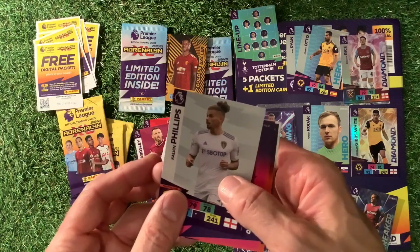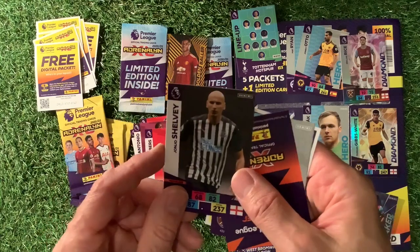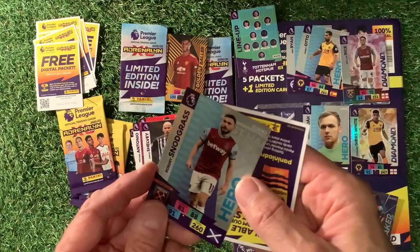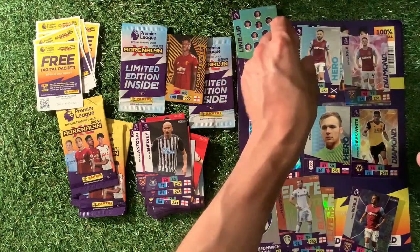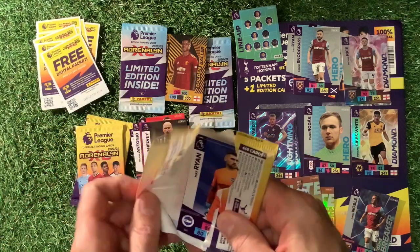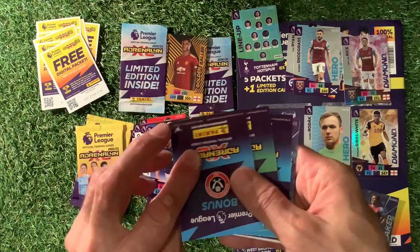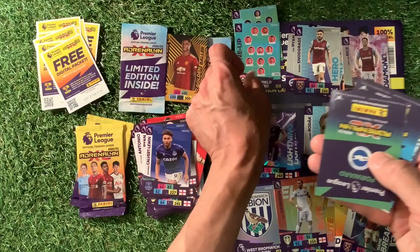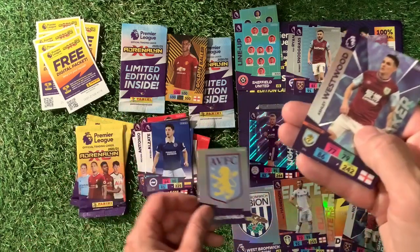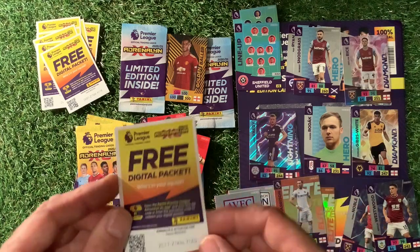If you left this video early, you wouldn't have known that. We've got Phillips, Antonio, Chambers, Jojo Shelby, Harrison Elite — I don't think I've got Harrison Elite — Snodgrass Hero, and the lovely code cards. Next one: that's amazing, golden baller! It would be amazing if we got another golden baller. Ryan Calvert-Lewin. We've got a line-up of Sheffield United, Al-Qasanti, Aston Villa crest, Westwood Game Breaker — quite a rare card. And another code.